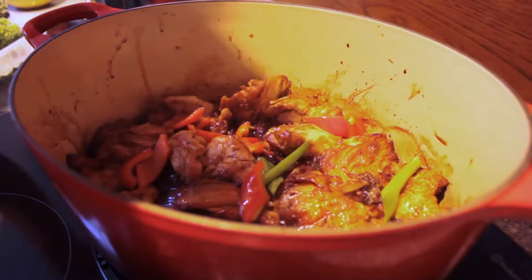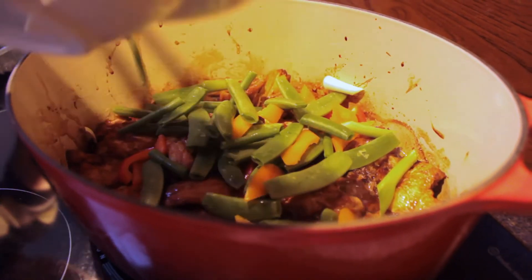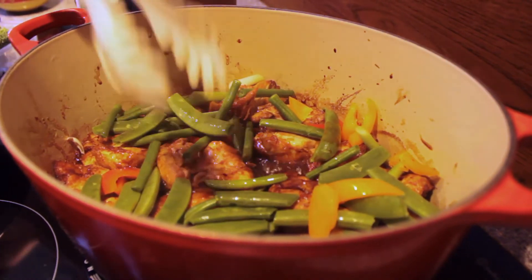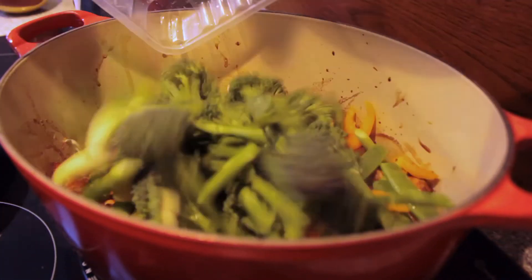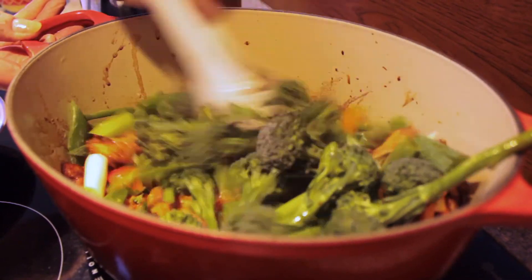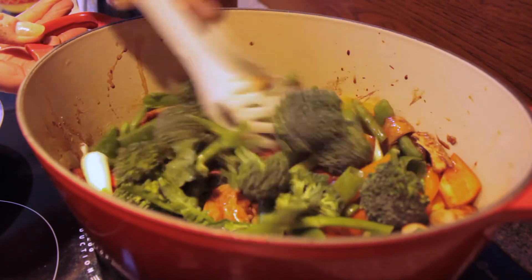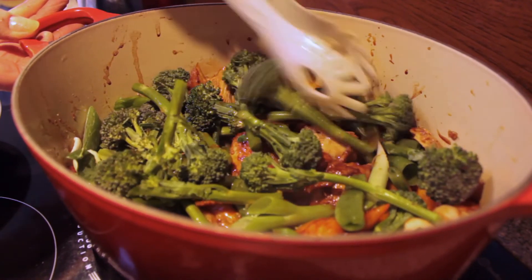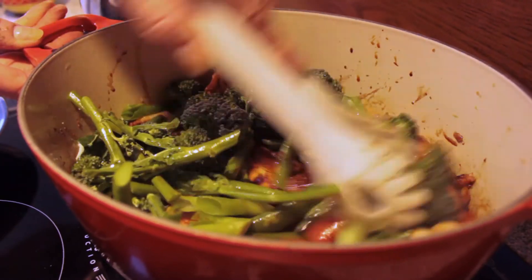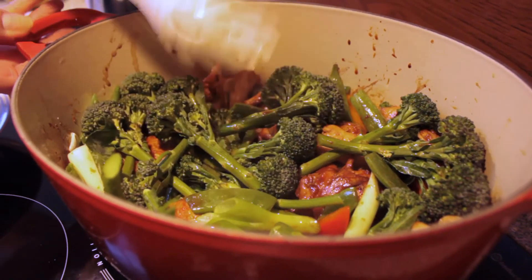Now these are all ready to add to the pan. We're going to add all the ready prepared vegetables — all those beautiful colours, all those vitamins and minerals — and also the broccoli at this stage. Just mix all of that together, and this is when all the magic happens. We're going to put the lid on and really steam those vegetables to perfection. All of this should be perfectly cooked in about five minutes, so take a break and we'll be back shortly.